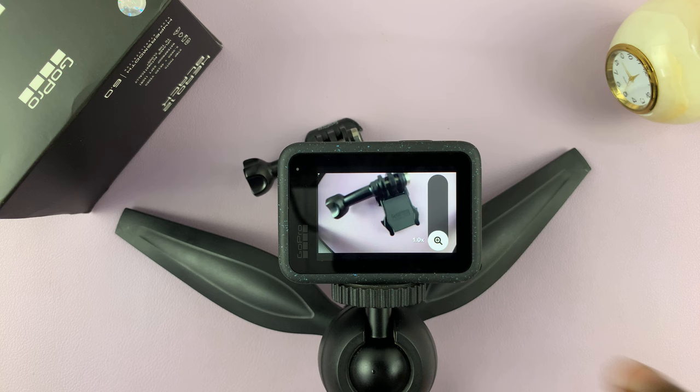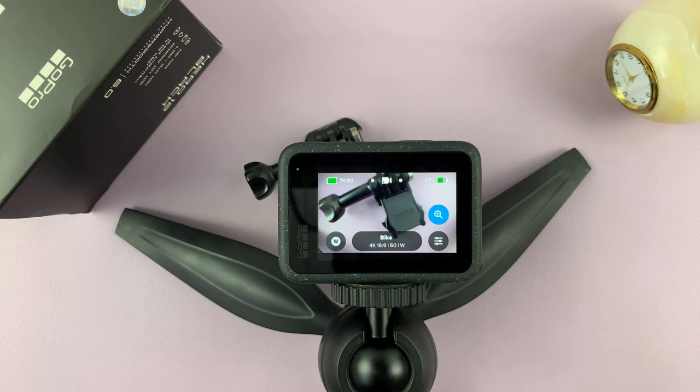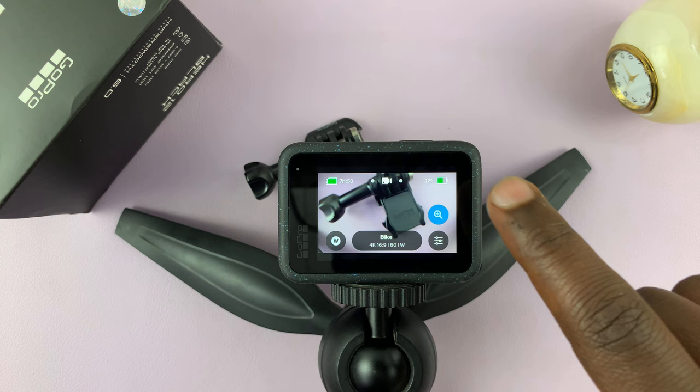Now, if there's any zoom that's selected, this icon will always be blue. So for instance, if we put a little zoom in there, you should see that icon being blue — that means the video is zoomed in. And if there's no zoom at all, at 1.0x, then that icon will be white.